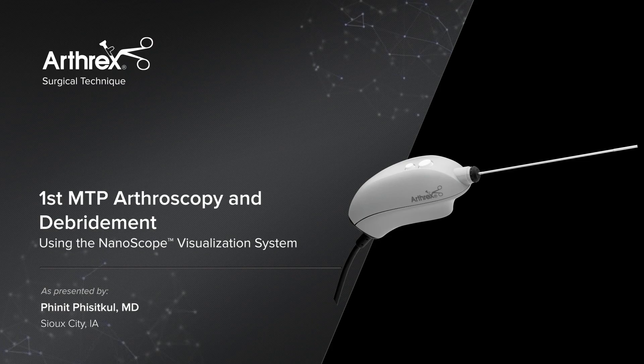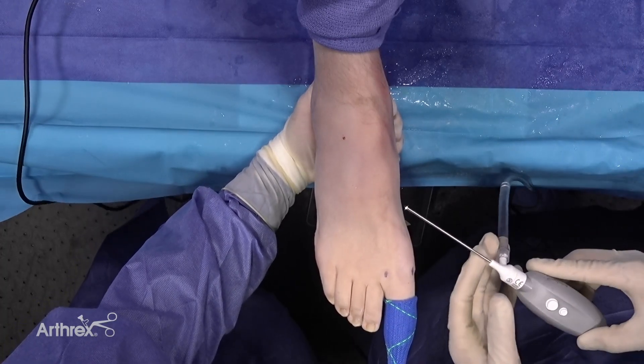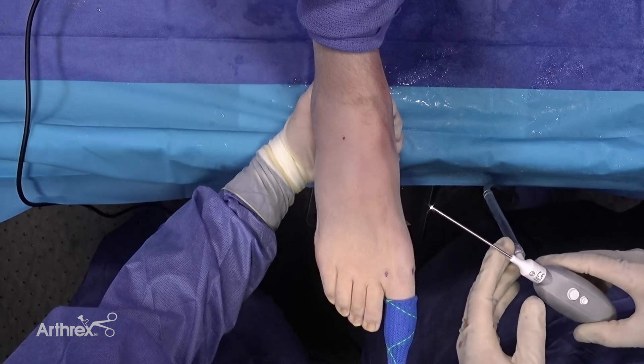This is a part of great toe arthroscopy. We would use a nanoscope, which is 2 mm in diameter, to visualize and treat pathology in the great toe joint.